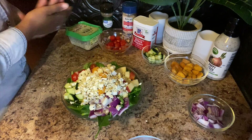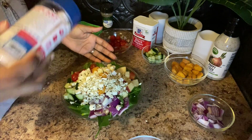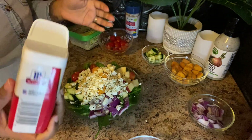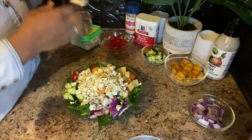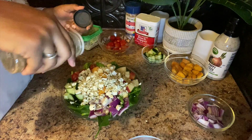Most importantly, you season your salad. The seasoning is going to sit on top but that's why you mix your salad up. So we're adding pepper and a little bit of Italian seasoning — just give it a little taste.